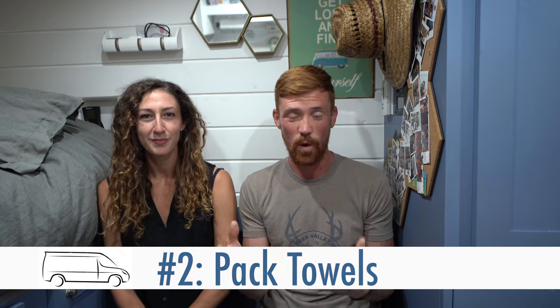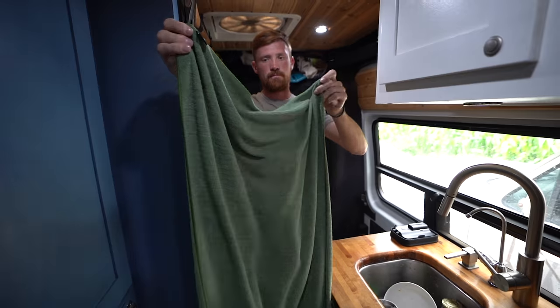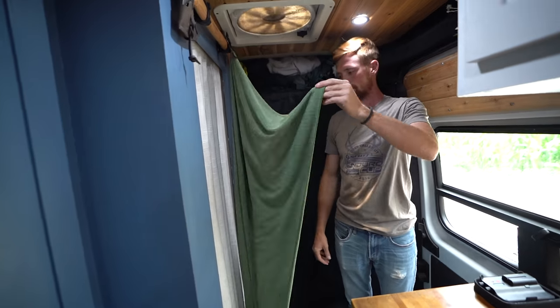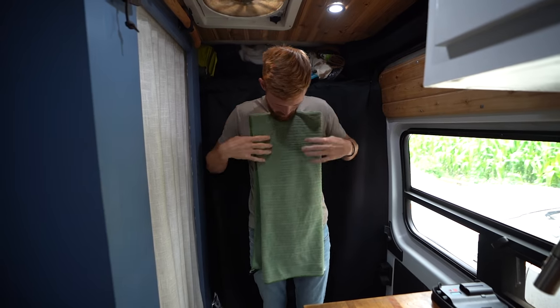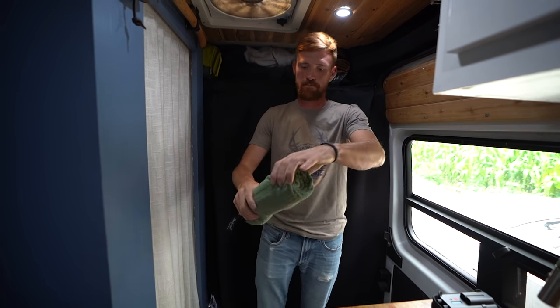We for a very long time had these thick, beautiful, cushy towels with us to shower, but big comfortable towels are not van life friendly. Not only do they take up a lot of space, but they take forever to dry, which means your bath towel is probably going to smell like mildew. So we ended up switching over to backpacking towels, or lightweight, quick-drying towels. These things are amazing — you can hang them and they dry in maybe an hour, hour and a half, whereas a regular towel can take all night and sometimes still be wet the next day.